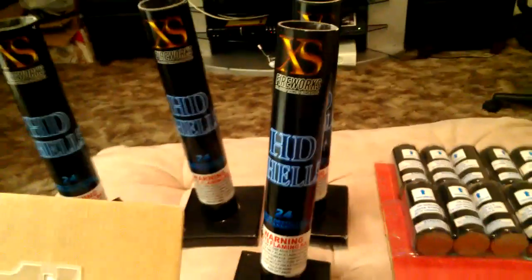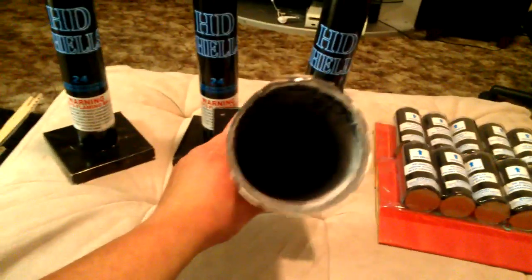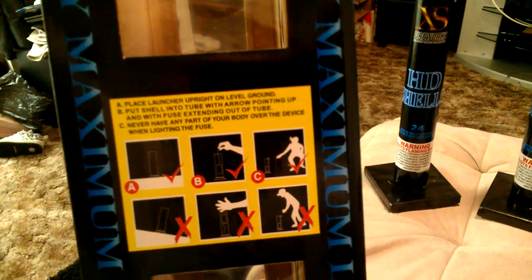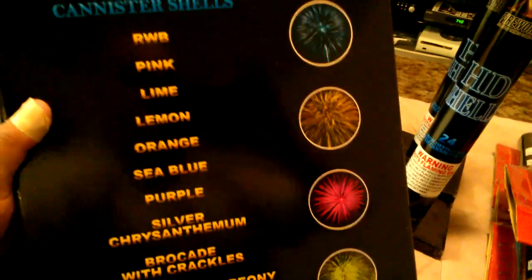I actually like the way these tubes look — pretty nice, with the blue HD on it. It comes with four of them, and I'll go through all of them and read them off to you guys. On the box of course it has the standard fireworks safety warnings, and on the back it gives you a rundown of everything included — the names and colors. Let's see if there's anything on the front — just your usual warnings.